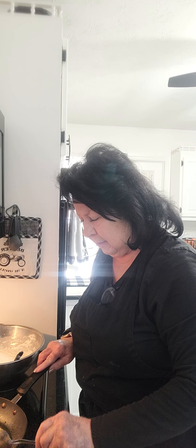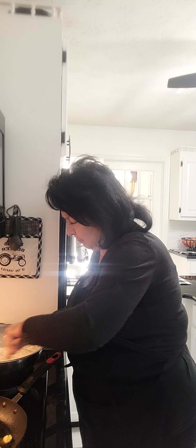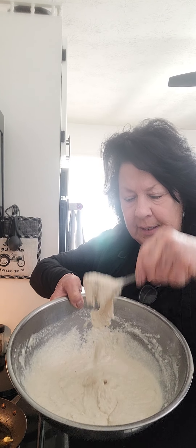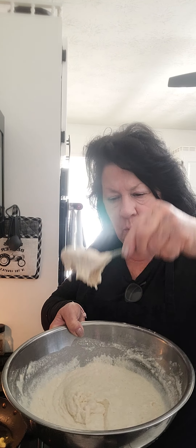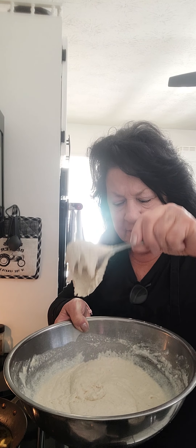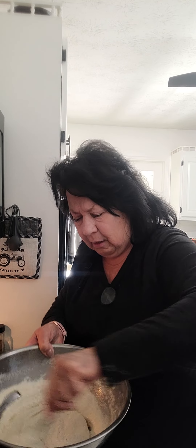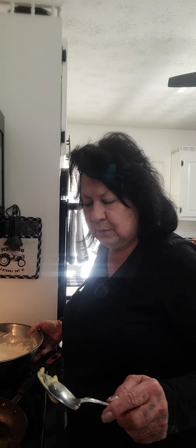Put that in the oven on about 400 to 450 degrees depending on how your oven bakes, and just sort of watch it — probably takes anywhere from 25 to 45 minutes depending on your oven. Now look here, see that? That's a little bit thicker consistency — approximately two cups of cornmeal and one cup of self-rising flour. It's real thick but not so thick that it won't fall out of the spoon. I'd say about a cup and a half of water and three heaping tablespoons of mayonnaise.